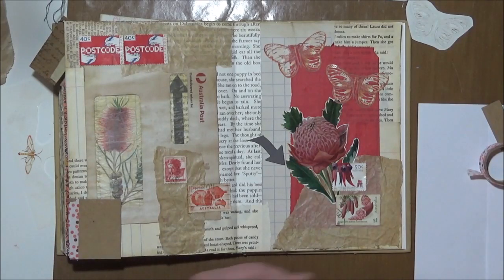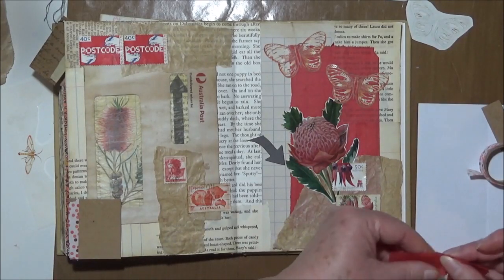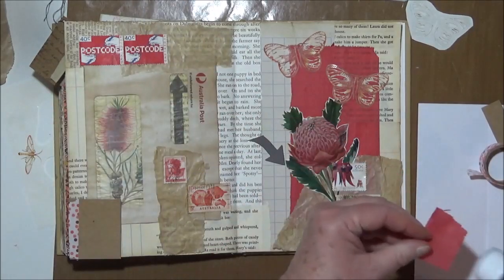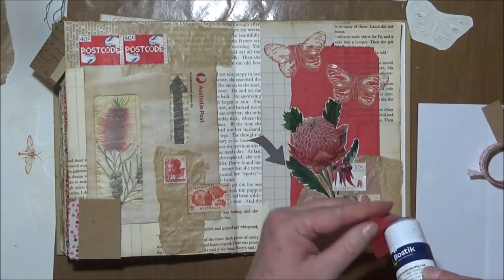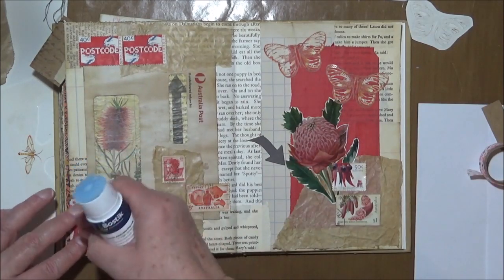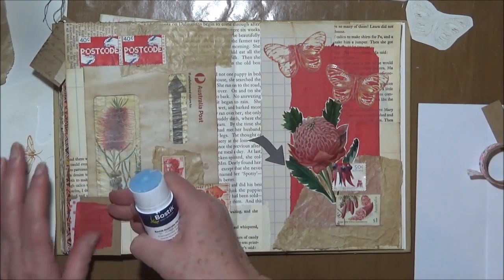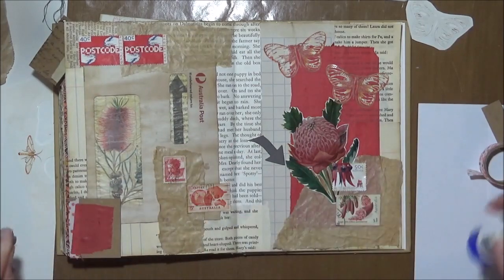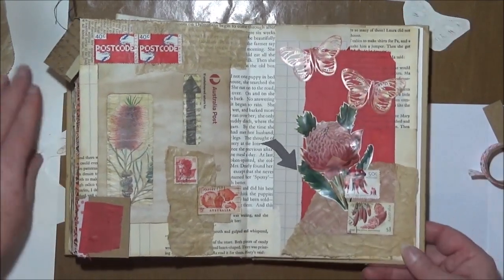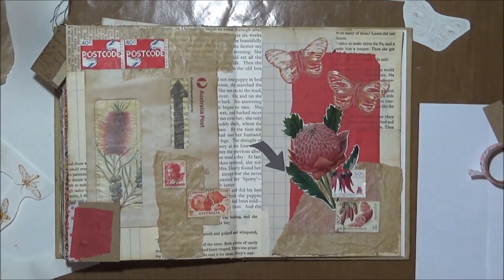On this side, just so there's something there, I might pop a little bit of this red tissue. Trying to ink it was almost impossible, so I won't try that again. Basically, a little bit of collage just so it tones in with the page. I usually do stamping, so I'll grab a text stamp if I can find one.